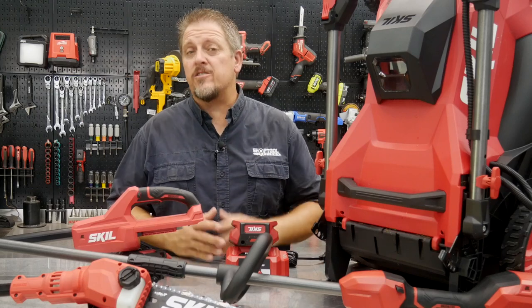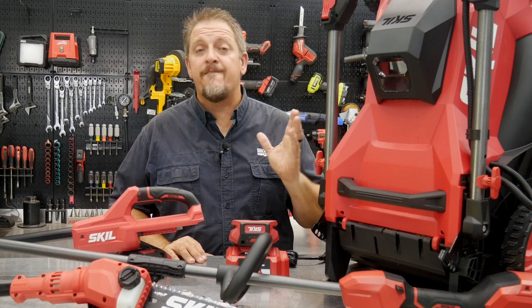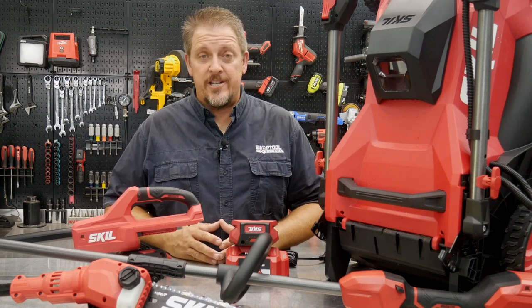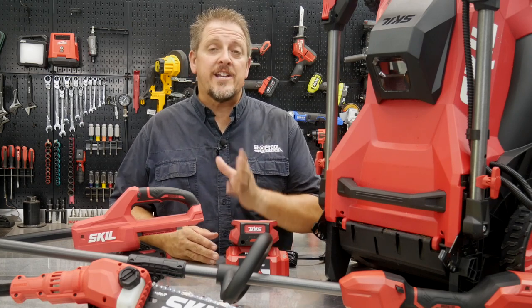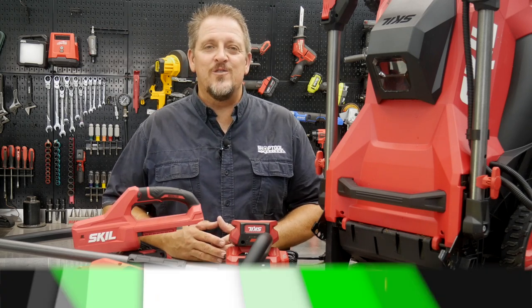Are you thinking of ditching your gas-powered lawn equipment? Maybe you should take a look at the Skill PowerCore 40-volt series of lawn tools. We'll take a closer look here in a moment. Stick around. I'm Tim Johnson — you're watching Shop Tool Reviews.